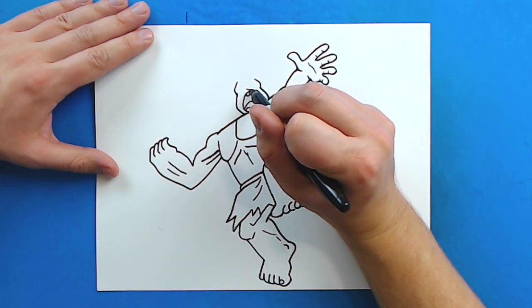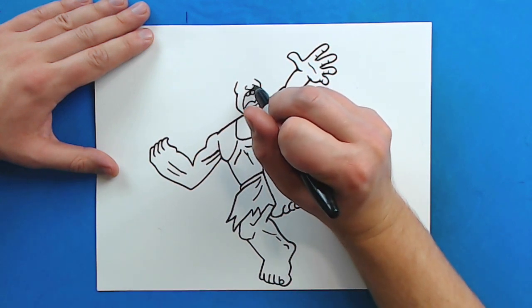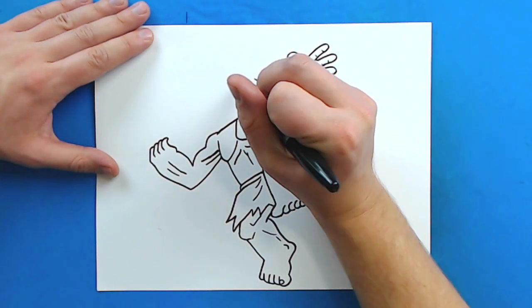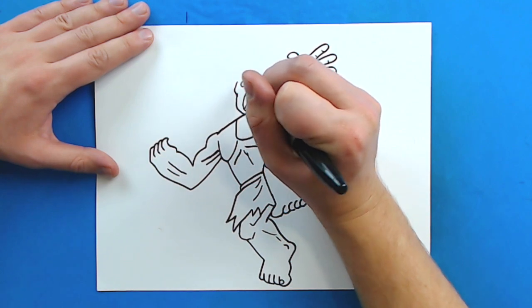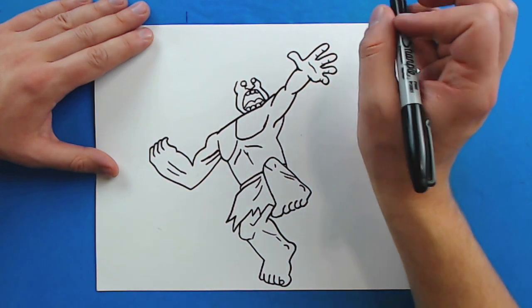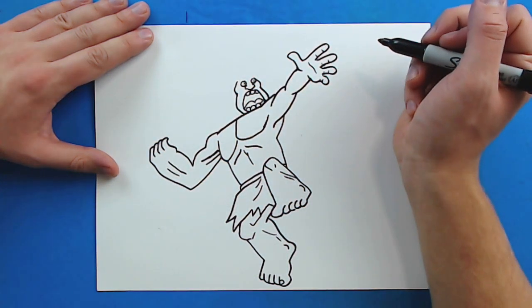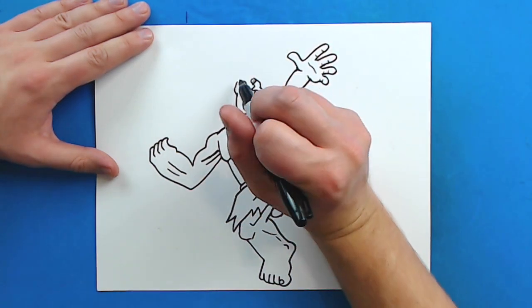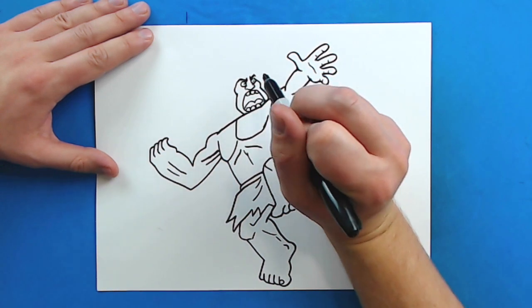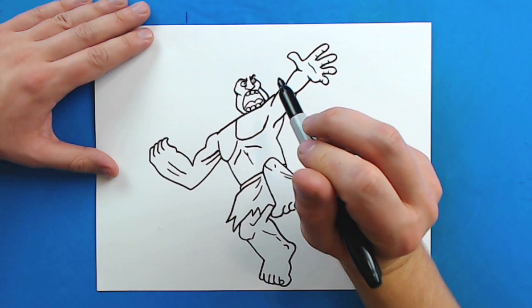Right here I'm going to draw a little curved line for his nose, and then two little lines on the outside for the nostrils. Then I'm going to draw a circle up here and a circle right here, and put two little dots in them for his pupils. Then I'm going to give him some big check marks that I'll color in for his eyebrows, and then two little lines in for his cheekbones.